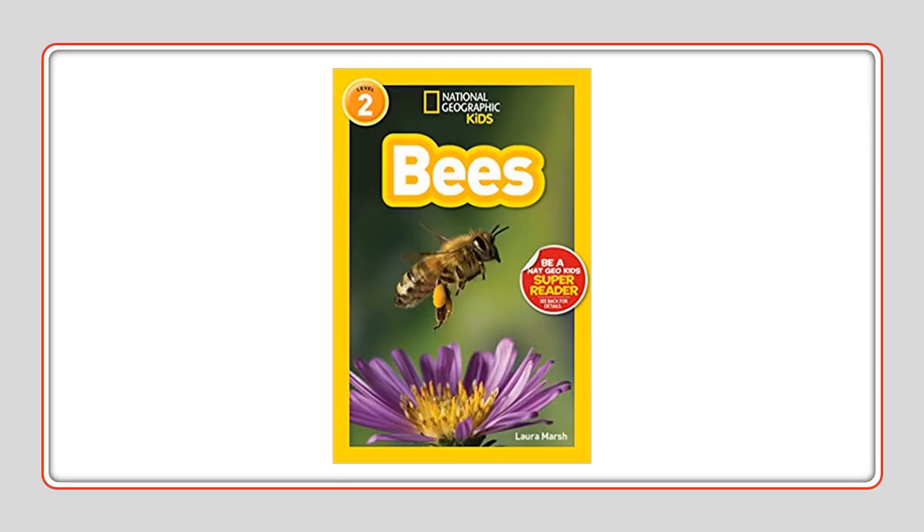This is a link to a video about bees if you're interested to learn more about bees. This is a very, very good book about all kinds of bees and how they are helpful for us.